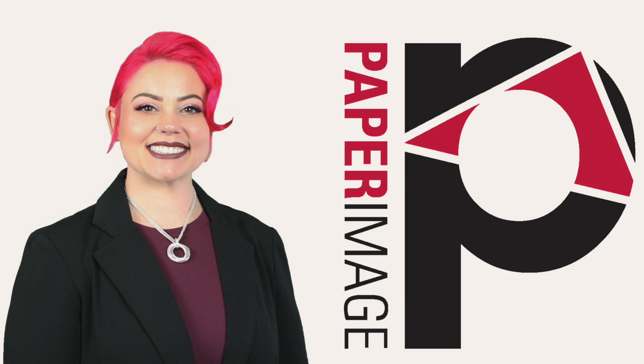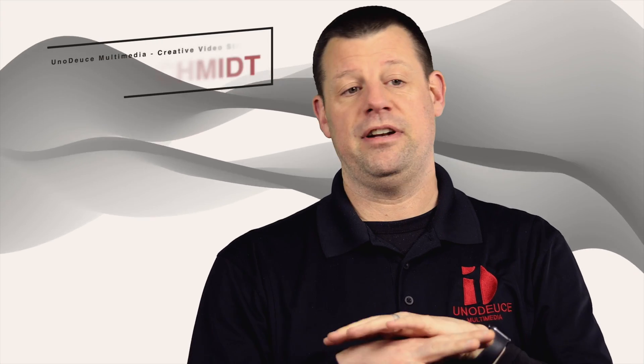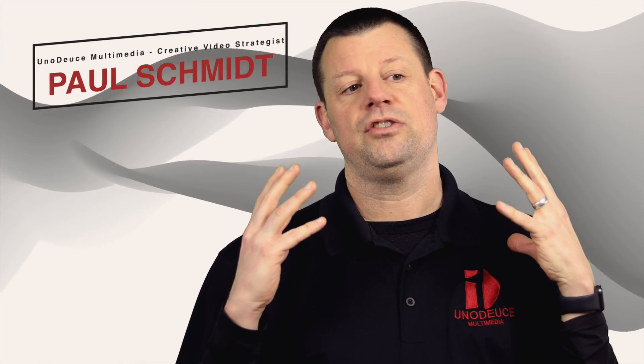We knew that anybody coming to our studio was already going to be dressed up, have their hair done, and their makeup done because they were going to be on camera — so it was the perfect time to also get some professional headshots done that match your video, and that you can use on all the places that you need headshots.